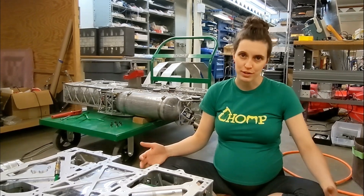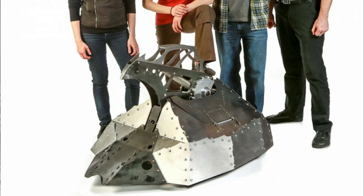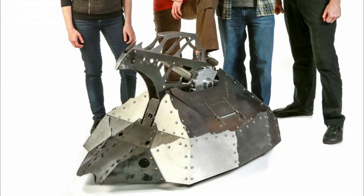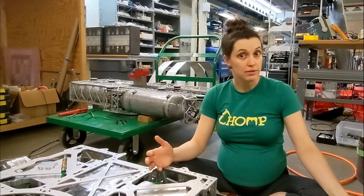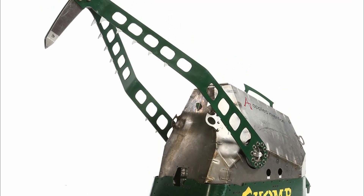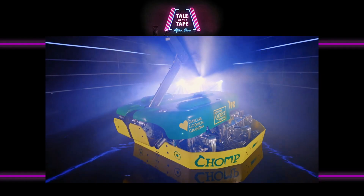Chomp has had a lot of forms over the years. First, she was a crusher, which didn't do very well at all in the style of many first BattleBots, and then a wheeled hammer bot, which is probably how a lot of y'all got to know her. And then now, Chomp is a walker with a turret.